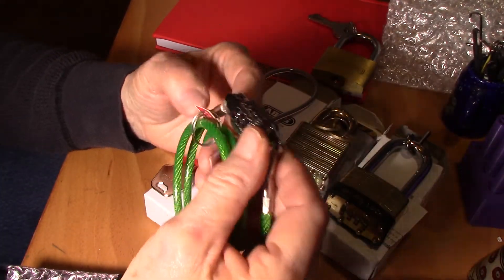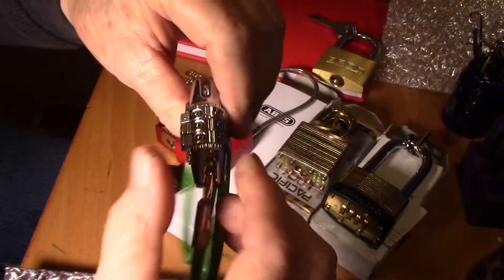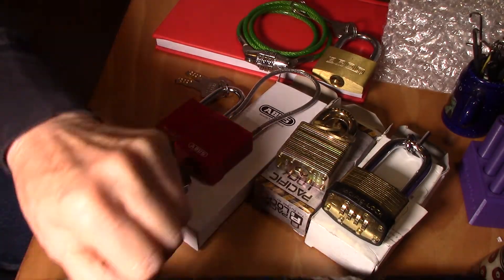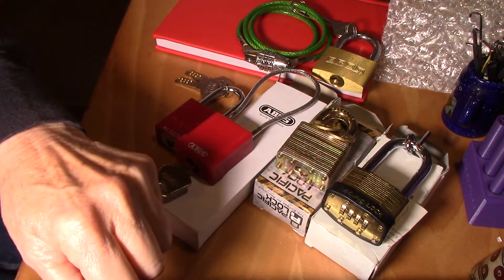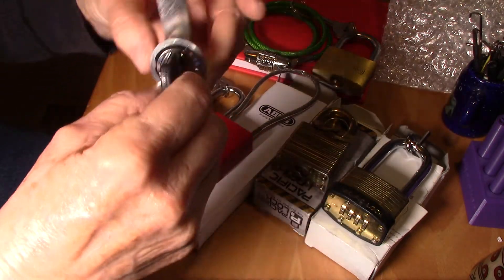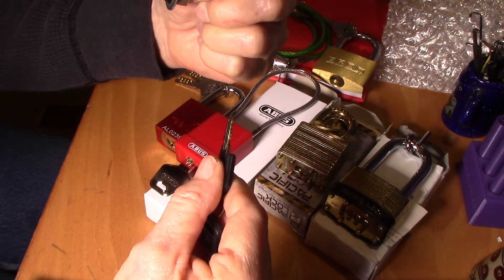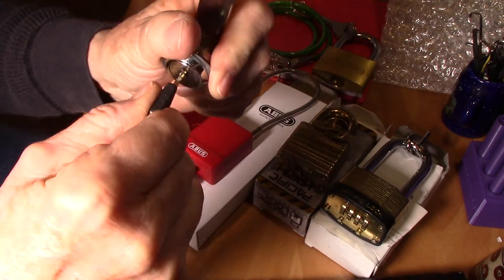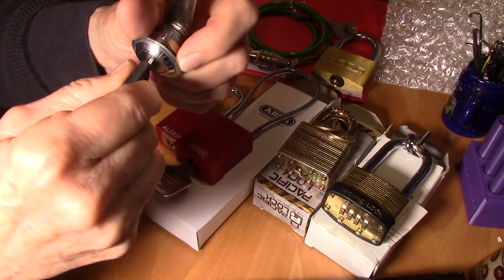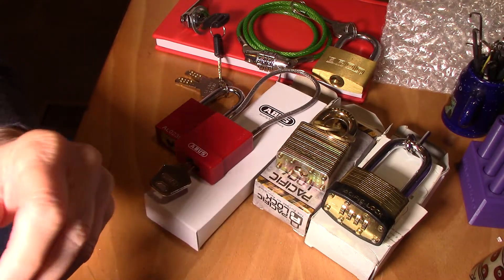There's another combo lock — very fun, yeah! I can't wait to try that one too. I want to do it all right now! And what do we got here — this is an Armstrong, and that is a wafer lock, it's a double wafer. Very nice — can't wait! I can't wait to play with them all, let's just put it that way.